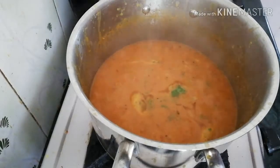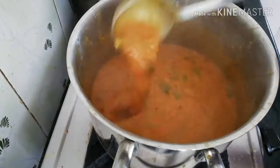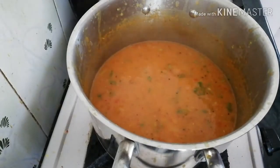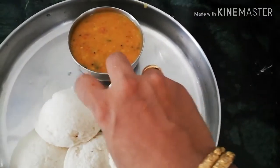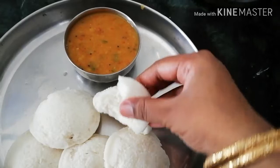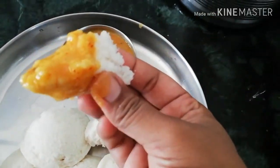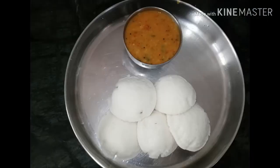Now we're going to cook the idli dough. Now we're going to add idli — it's very soft. This is the dough.